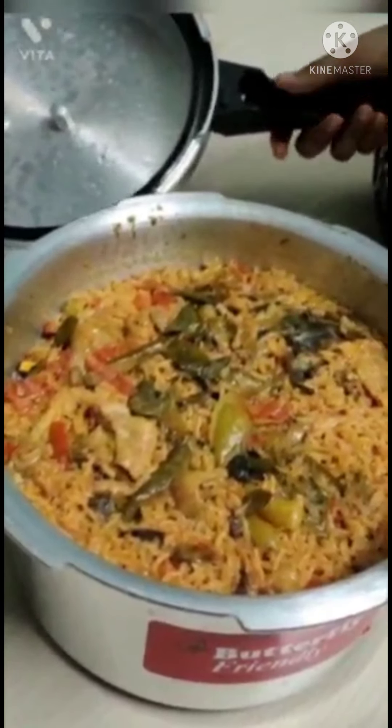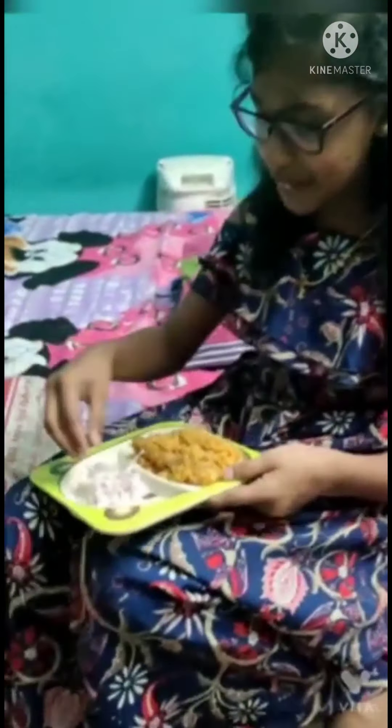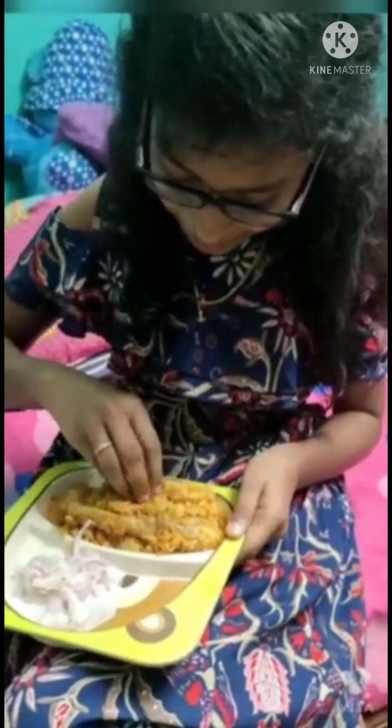Wow! Look at that! Let's test it. Wow! You can taste it. I feel amazing. It's super fun. Bye! We'll see you in the next video. Bye!